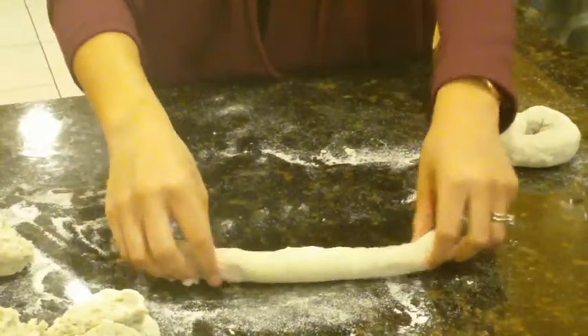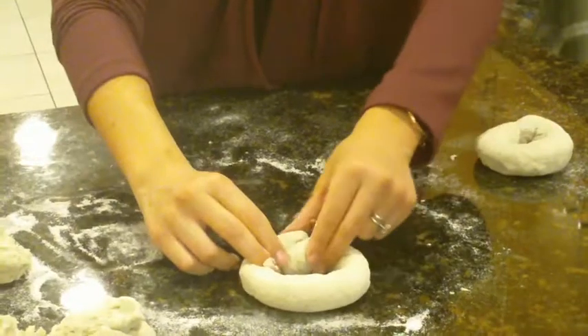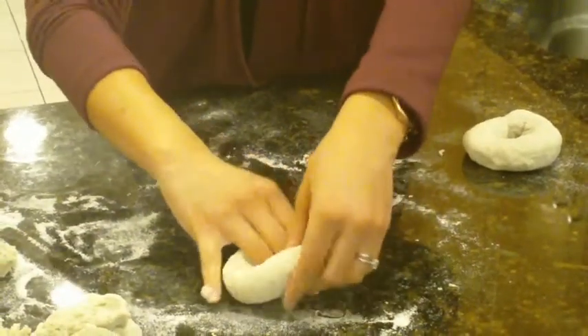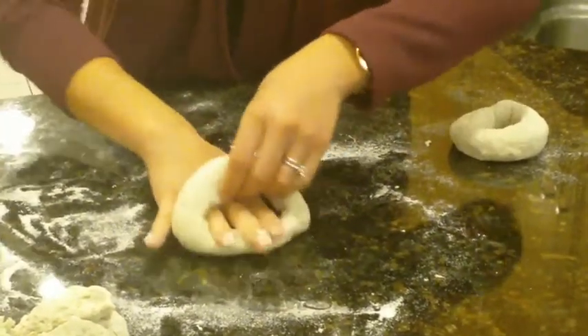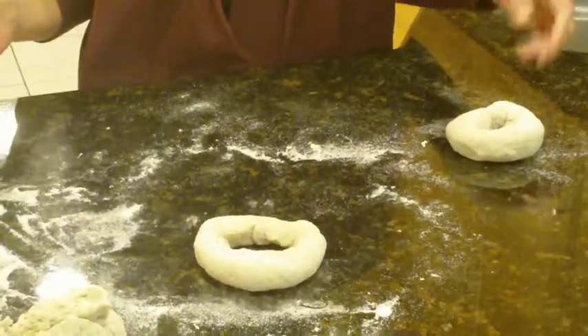There we have our rope, and now we're going to tie the ends together. We're going to connect the ends like so — use our three middle fingers to turn it on its front and roll it underneath. And it sticks together really nicely.